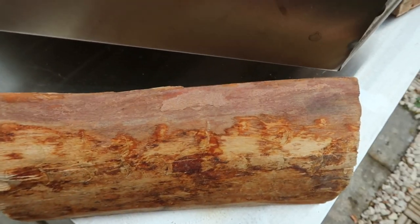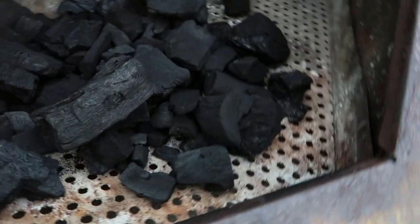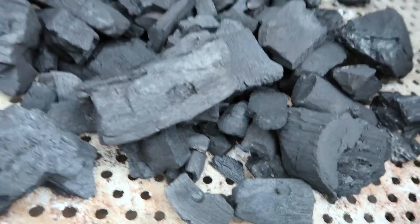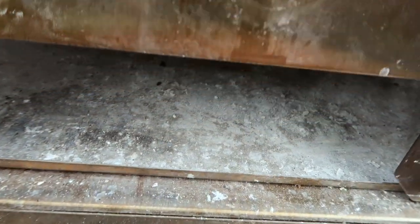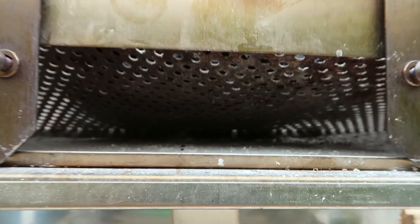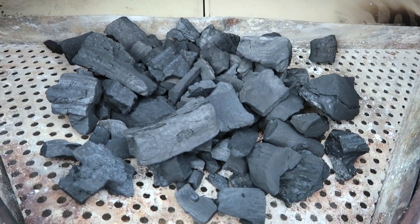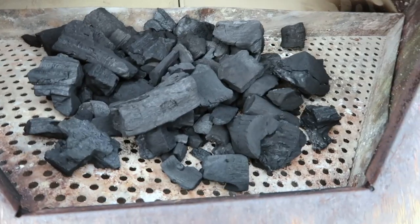The first thing I do is put my lump wood into this grate. It's got holes in it so the air can go up from underneath. This is how I start my Uni, or any wood-fired oven.